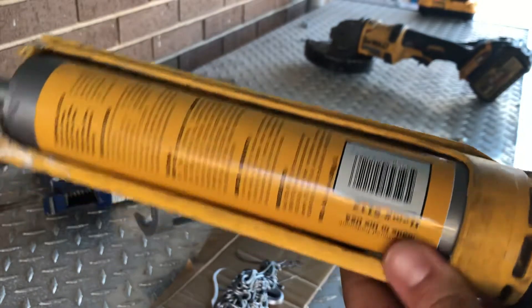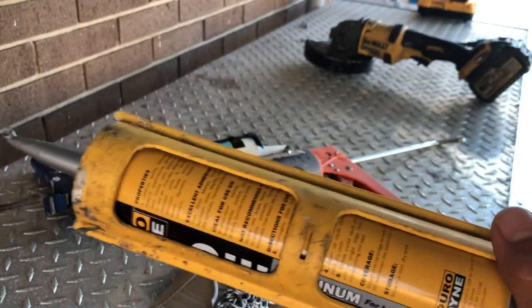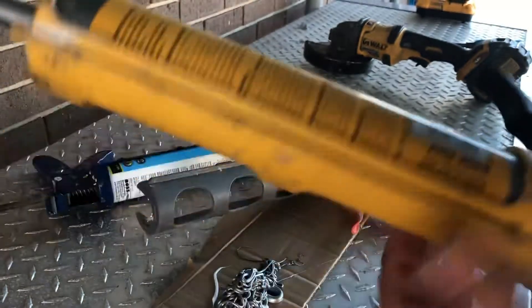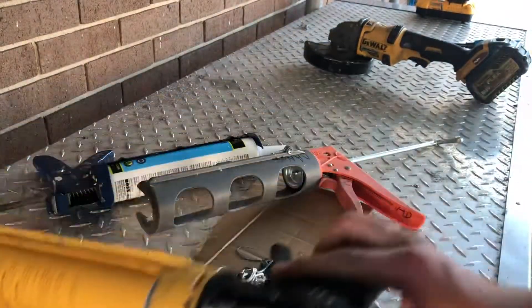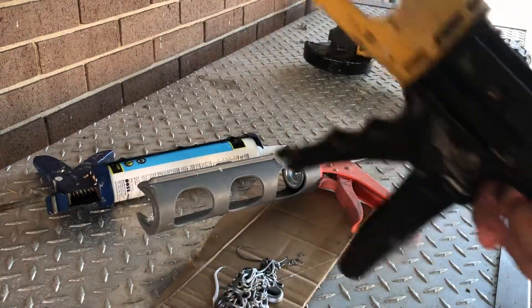This is my favorite caulk gun. Like I said, I used to get them at Home Depot, but now I can't find them there — I've seen them on Home Depot online. I was getting ready to order another one because this one's getting kind of beat up. Once something like this rusts up, just go ahead and oil it up and it'll be good.